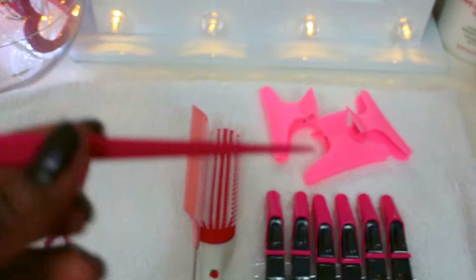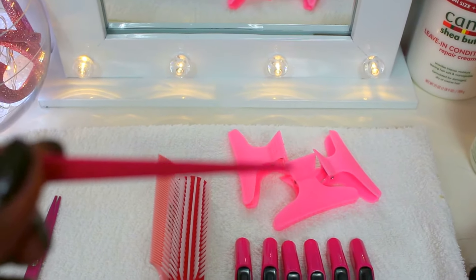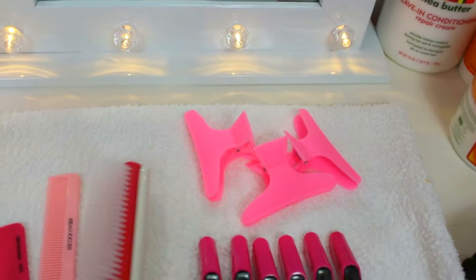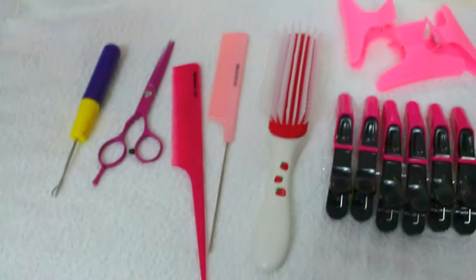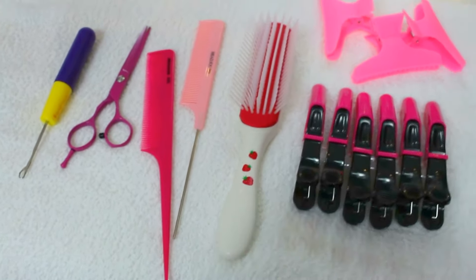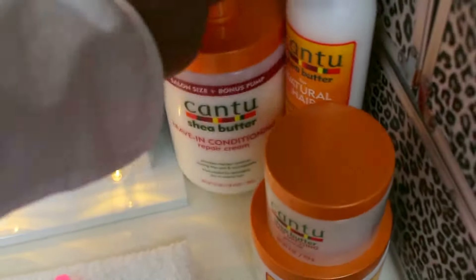I personally use this one because it's more softer and very friendly. But it's up to you guys, anybody can use what they like. Especially when it comes to doing the kids' hair — that one is nice and soft. The hair moisturiser I will be using today is the Cantu.